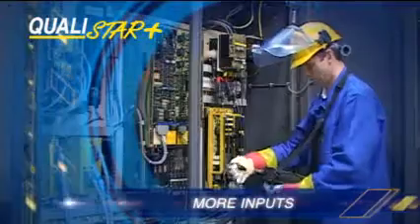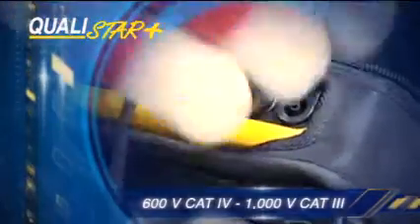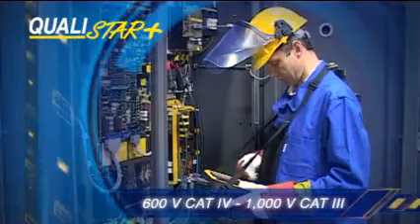The Qualistar Plus has more inputs: four for voltages up to 1,000 volts, and four for currents up to 6,500 amps.